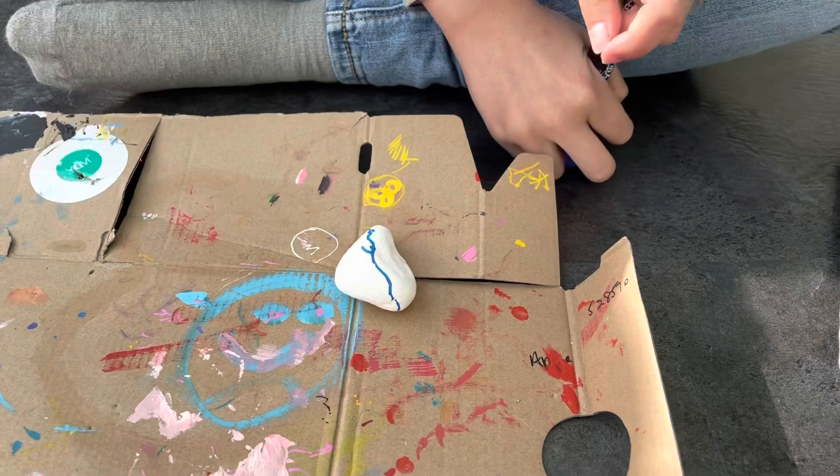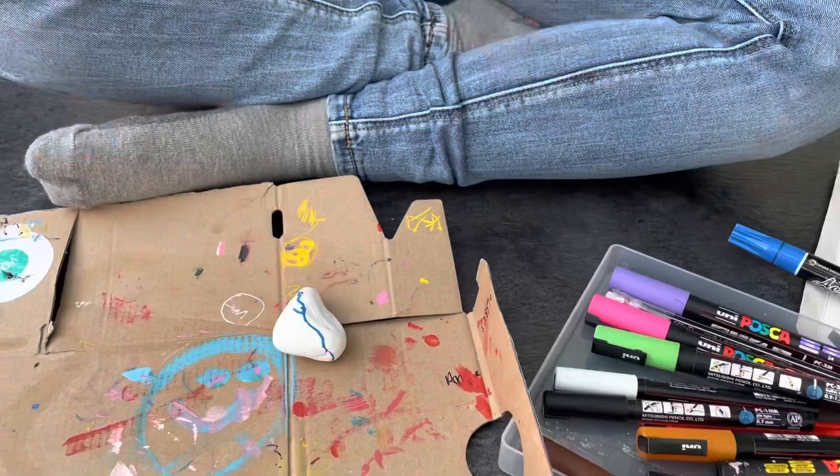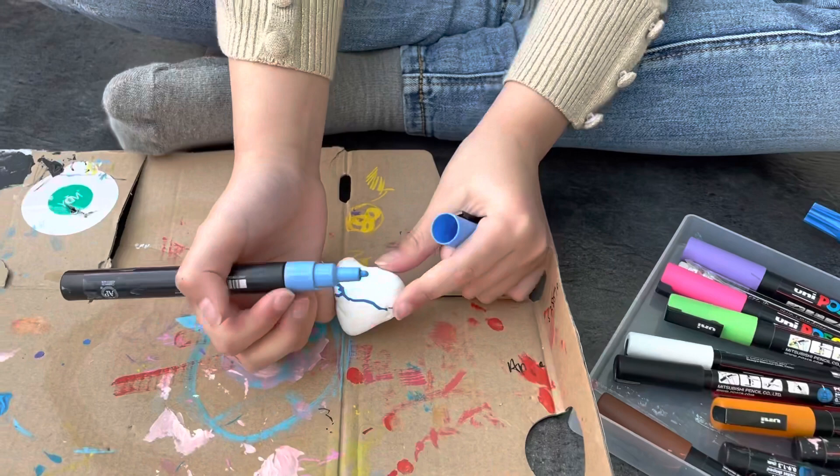Then you need to add some of the light blue — the light blue from the Posca. Then color in this part.